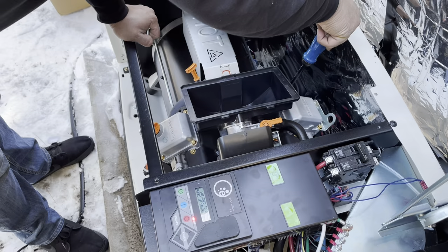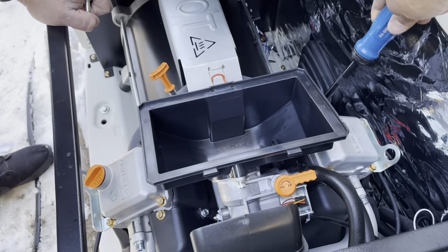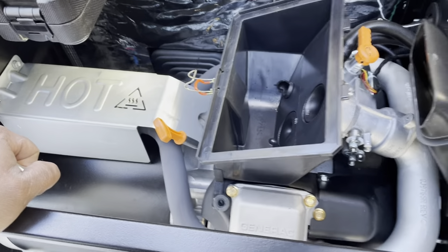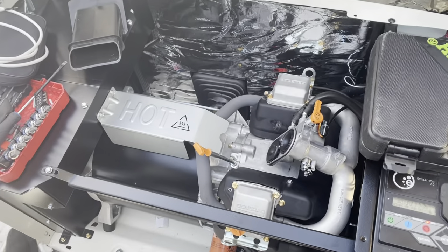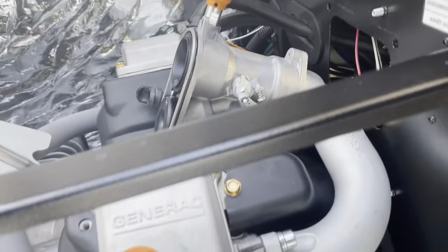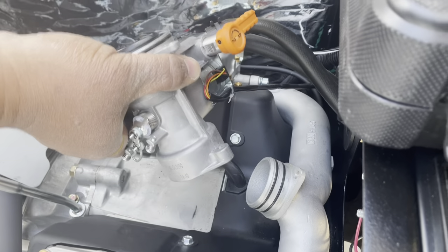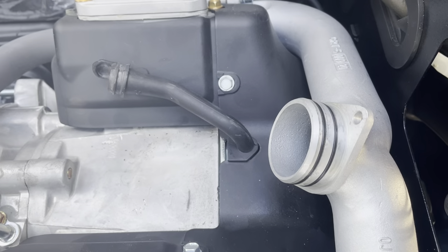Now let's move on to the final item of the extreme cold weather kit: the breather heater. To reach the breather hose, you will need to remove the airbox cover, the intake elbow, the air filter, the airbox base, the snorkel, and the mixer. Once you remove the mixer, you will have complete access to your breather hose. The lower mixer screw is accessible through a hole in the engine divider panel.